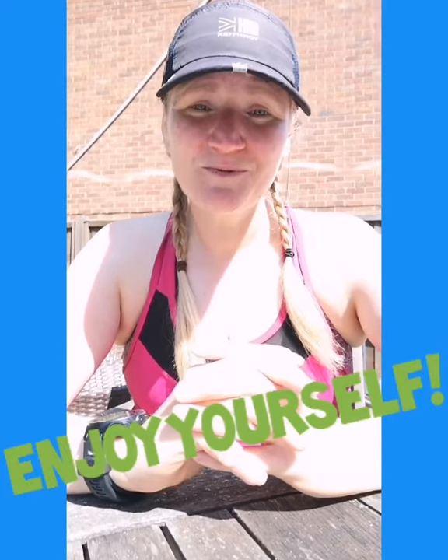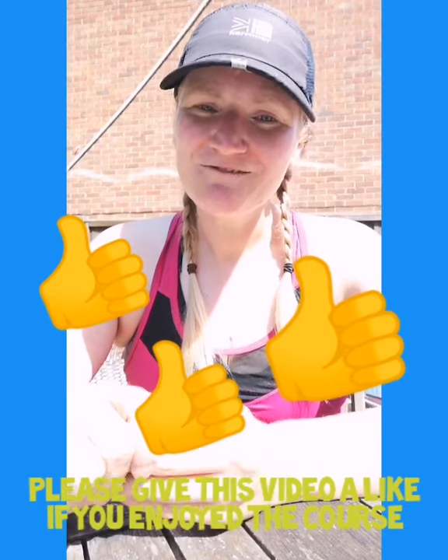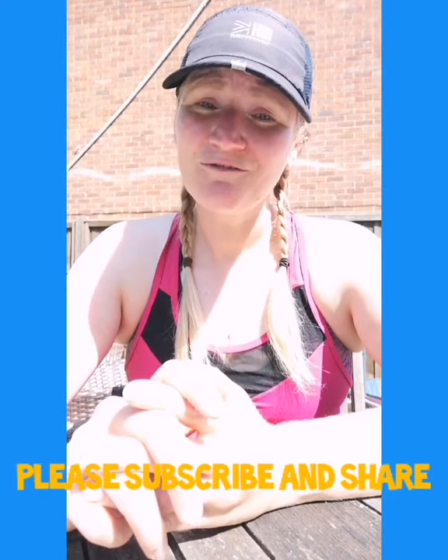All that leaves now is for me to say: enjoy yourself, have fun on your 5k — that's what it's all about. Remember to go easy and just enjoy yourself. I really want to know how it goes, so please write in the comments and tell me how your 5k goes. If you want to revisit any of the sessions or go back through them again, please do. Please share it with your friends and family. Thank you so much for joining in. I hope you've enjoyed the experience and I look forward to hearing about it — hopefully I'll see you on some future videos to help you progress your 5k and maybe even work up to 10k. Please do subscribe and keep an eye out for what comes in the future.